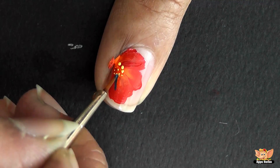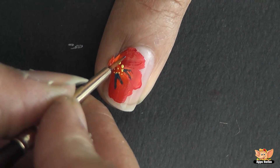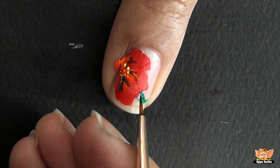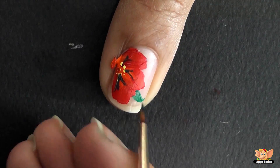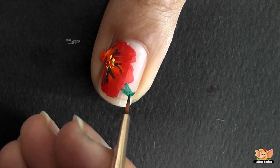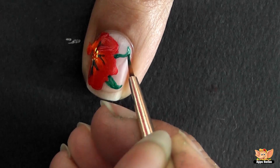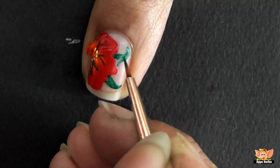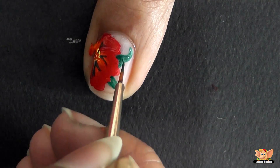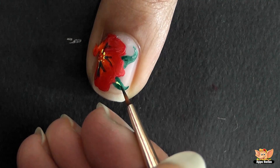Now using the same brush, make gentle strokes. Using the green fabric paint, draw leaves as shown. Make a thin stroke at the center of the leaves with yellow paint.